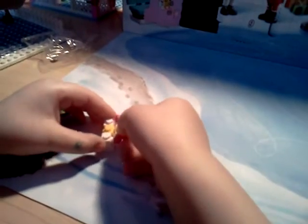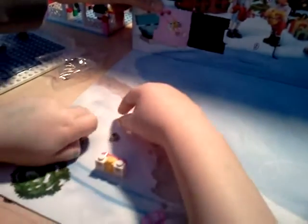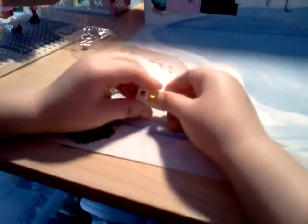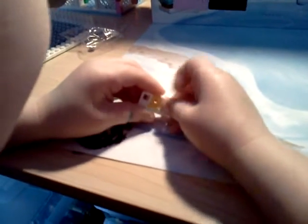There you go. That looks cool, huh? I like that. What do you think, Declan? You know I'm playing ABC Mouse. Do you like ABC Mouse? Yes. Declan's been playing on the computer.